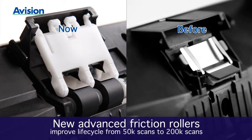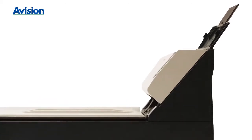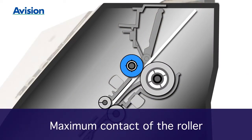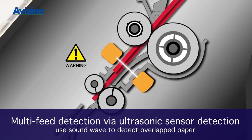These new advanced friction rollers improve the lifespan from 50,000 to 200,000 scans. The friction rollers with spring suspension use a continuous rolling action for 100% contact and a smooth through-flow of scanned documents. In addition, the ultrasonic sensor detection ensures that never more than one page goes through at a time.